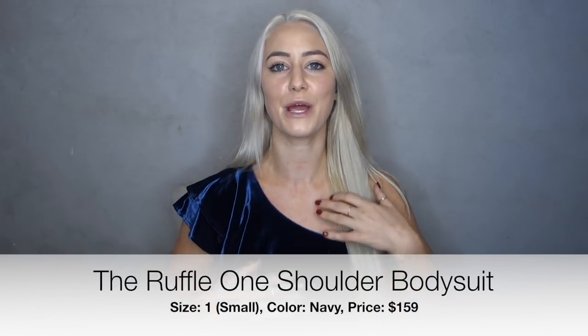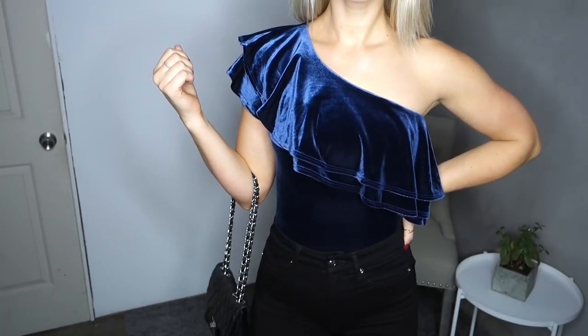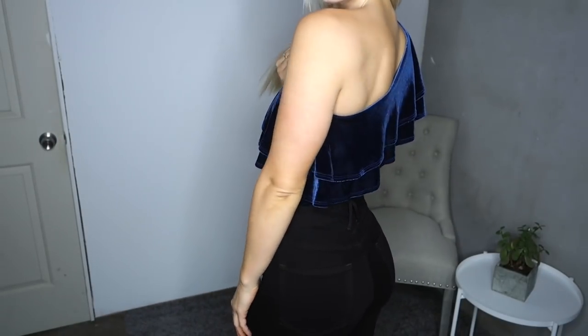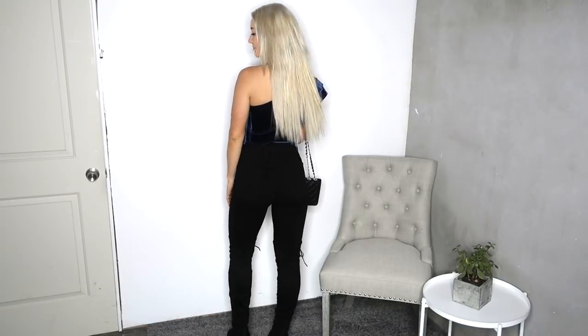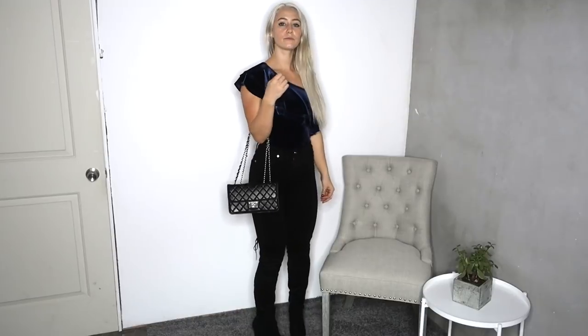Moving along, we have the Ruffle One Shoulder Bodysuit, which I'm actually wearing right now. This is $159 and I got it in a size 1. The fabric is a polyester spandex blend — super soft and velvety. The bottoms are a full coverage cut with a snap closure. I usually don't go for full coverage because of panty lines, but you can actually move them to a thong or cheeky style cut. I styled this with the same black thigh high boots, black jeans, and a little black purse. This would be absolutely perfect for a holiday party since velvet just screams holiday.